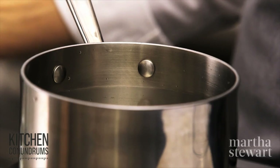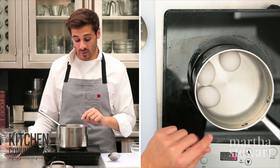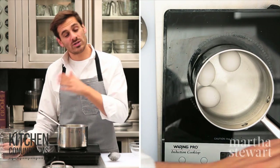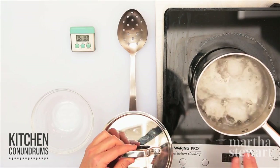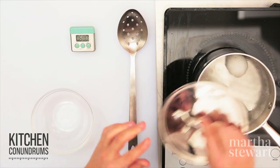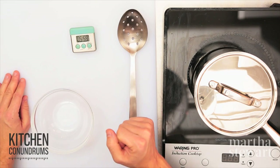Bring this up to a boil, and then you're going to turn off the heat and cover the pot, and let the eggs sit in the water for anywhere from 6 to 11 minutes, depending on how you like your eggs. The eggs have come up to a boil. I'm going to turn the heat off, and I'm going to set my timer for 6 minutes, which is the first batch of eggs that I need to pull out.